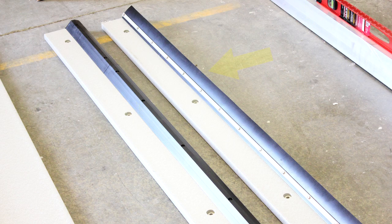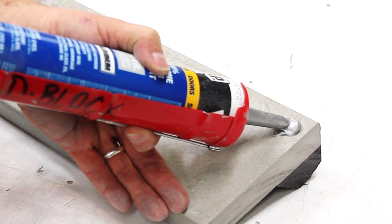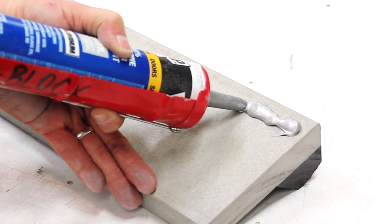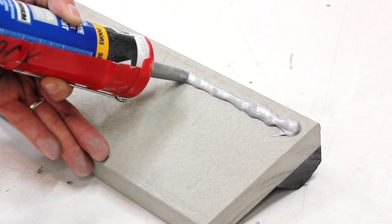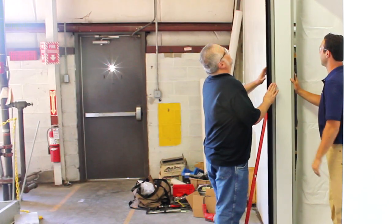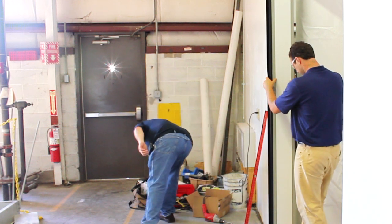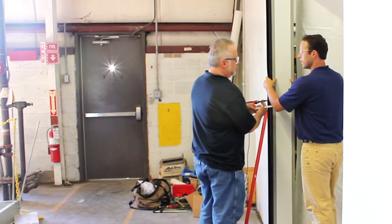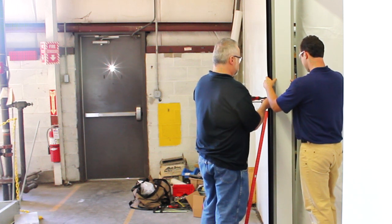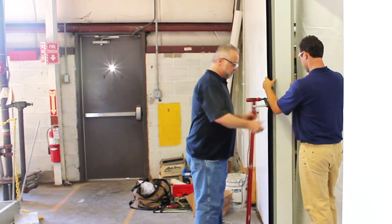Identify the lead edge casing — this will be the casing with the rubber gasket installed on it. Put a bead of caulk on the wall side of the face casing nearest the door edge. This should be done on all casings around the perimeter of the opening, inserting a seal between the casing and the wall. Place the lead edge casing against the wall at the edge of the opening on the closed side, with the dowel pins facing upward. Temporarily secure the casing using a large C-clamp.